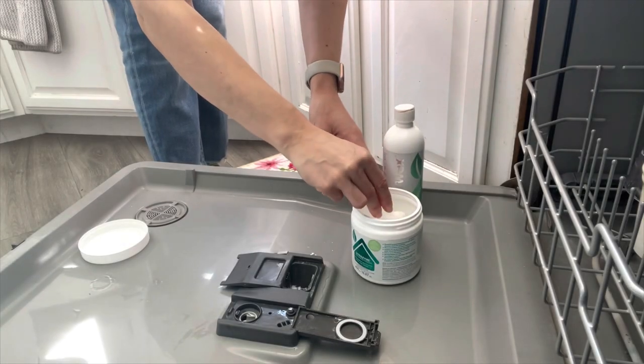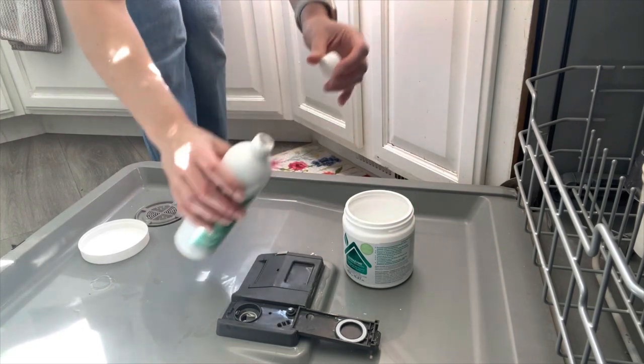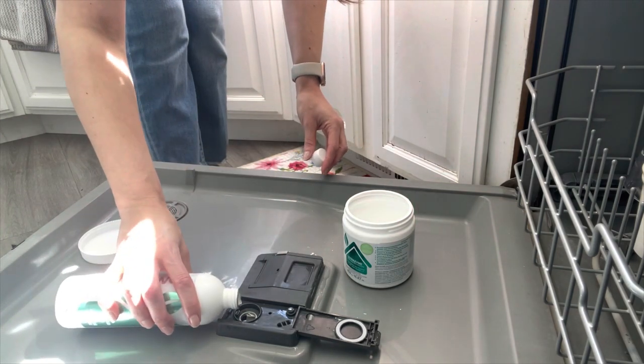They say Drano and all of those products over time can corrode your drain pipes, so switch to Ultrazyme instead — let it sit for about 30 to 60 minutes. Also, a consultant tip: don't use a full scoop. Try using less — less is more. Our consumables are all very concentrated, so you're saving money right there.